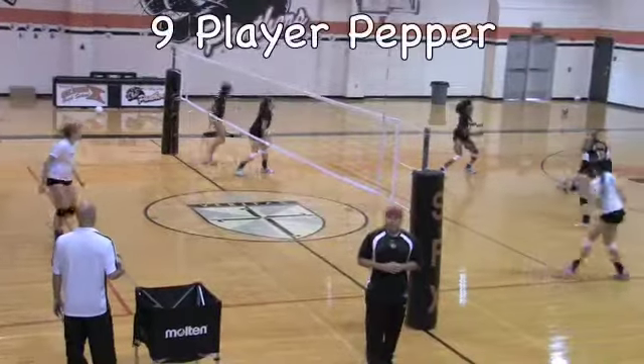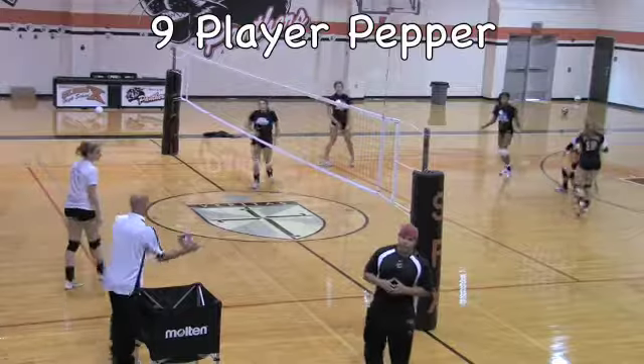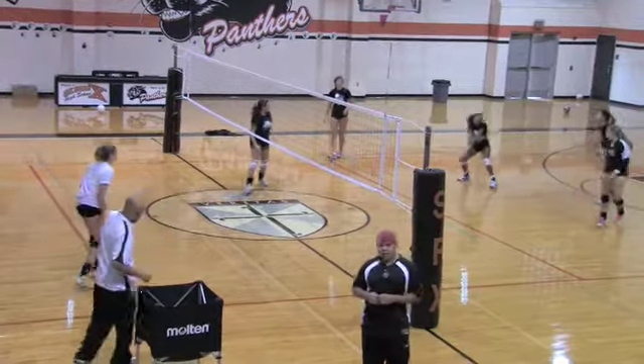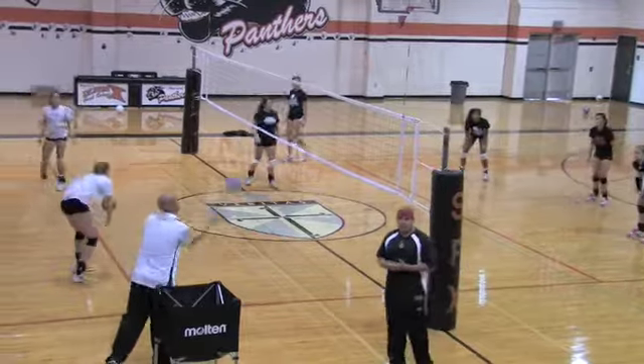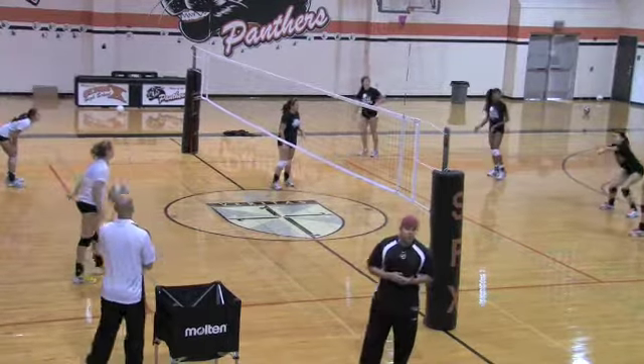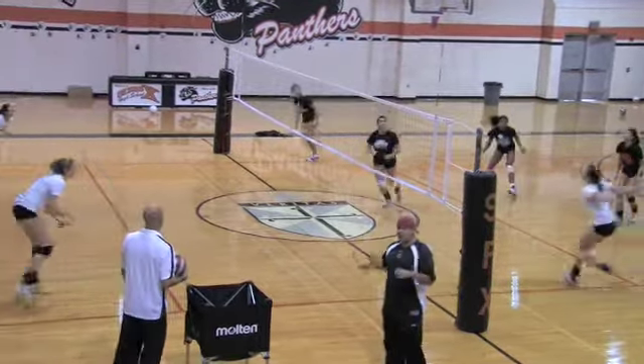This next drill is called Nine Player Pepper. As you can see, there are three back row defenders on each side. You want to mimic as game-like as possible and make sure they're in their correct base. You can run whatever defense you want to run from each pin hitter.